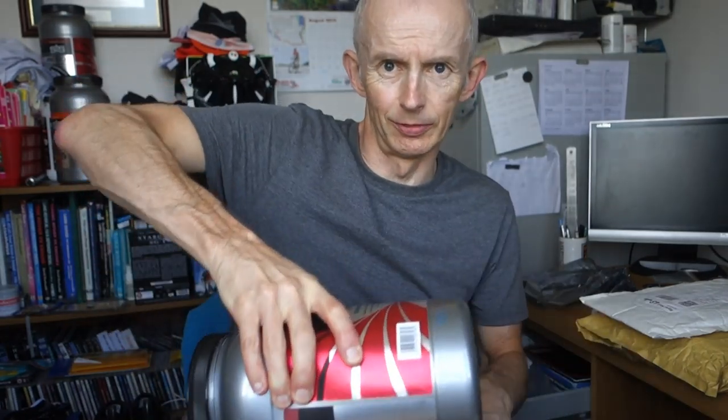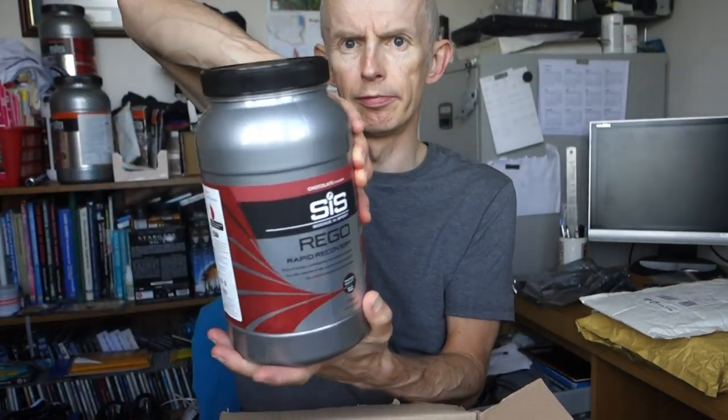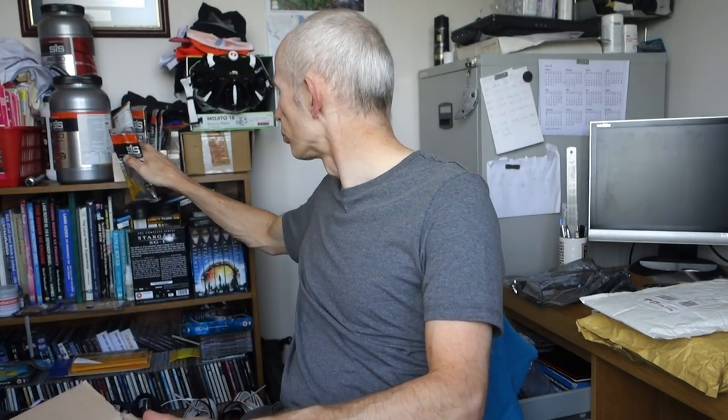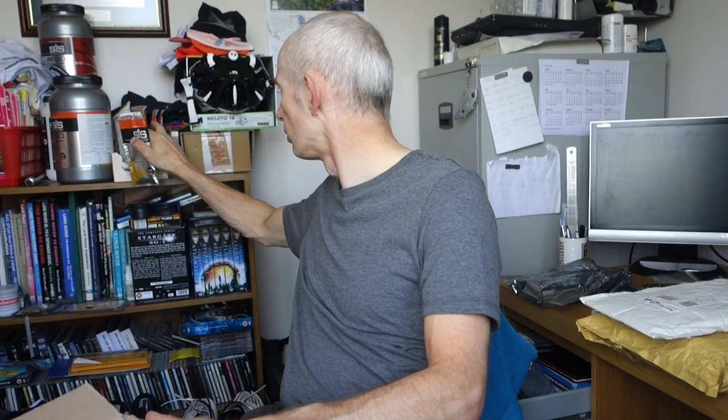Here I've got a new tub of Regal because I've nearly run out of Regal. I must have bought six of them — one, two, three, four, five, six. So that's box one, package one.